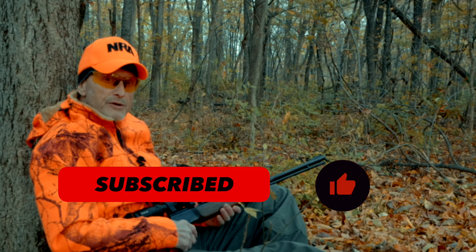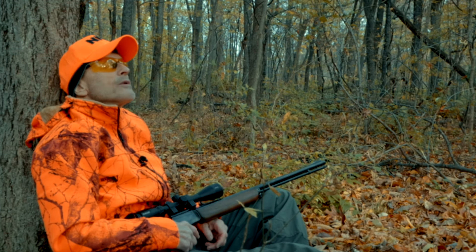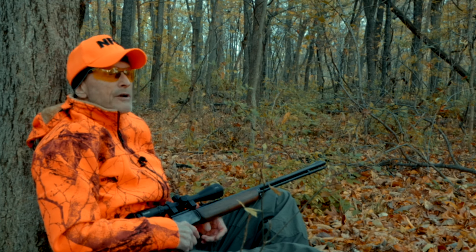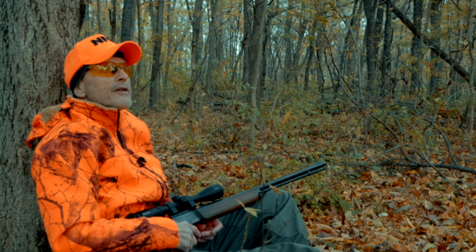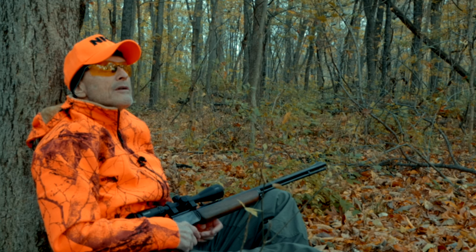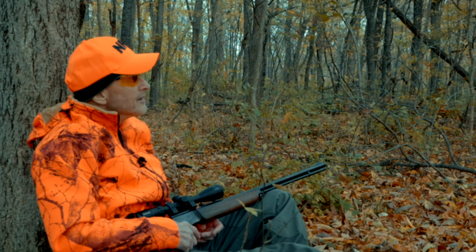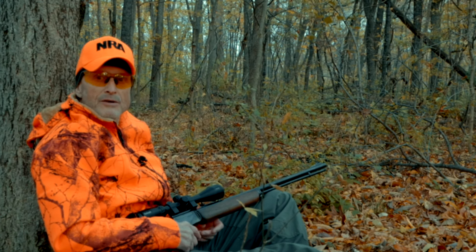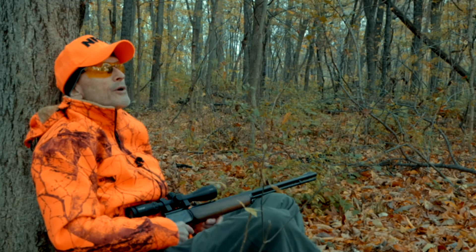I don't hear any squirrels right now, but when I first got here I was hearing them chatter. If I'm quiet here for a while they should come back out, because they're curious little critters and they don't like to miss anything going on in their environment. So we'll just kind of sit here and be quiet and wait for them.